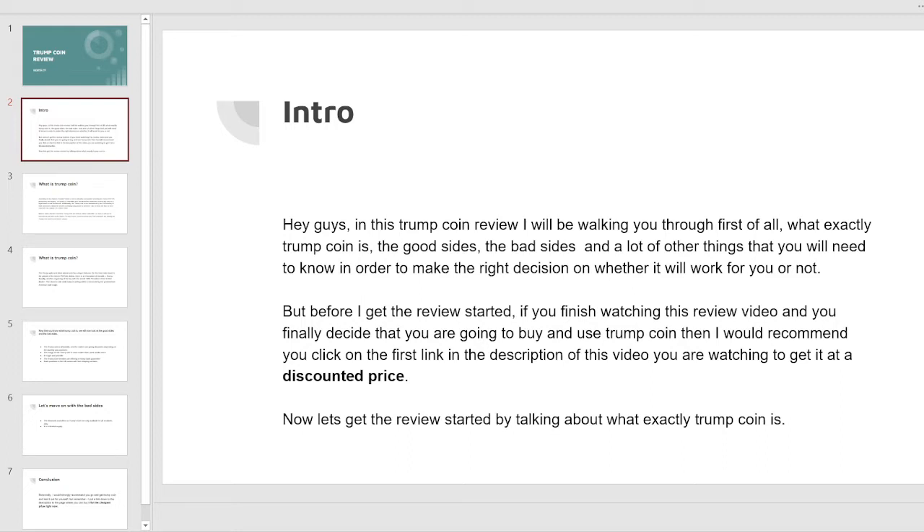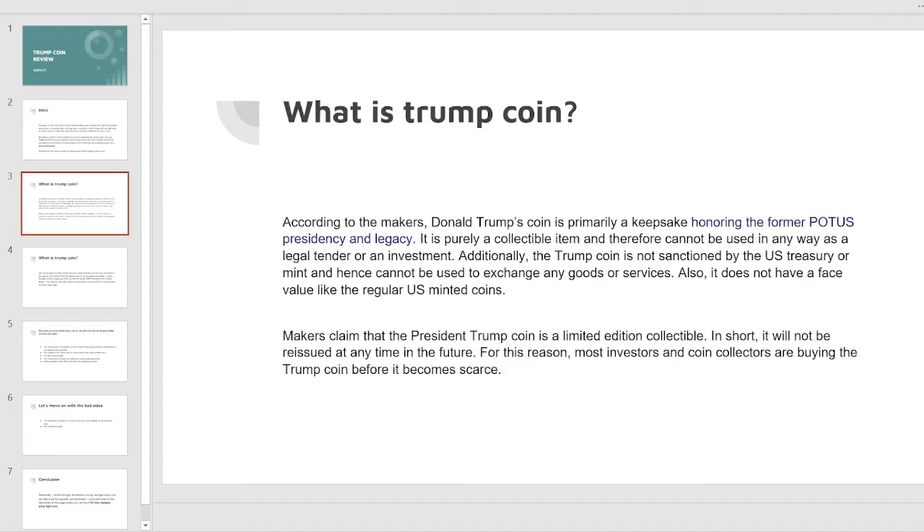But before I get the review started, if you finish watching this review video and you finally decide you're going to buy the Trump coin, then I would recommend you click on the first link in the description of this video to get it at a discounted price. Now let's get the review started by talking about what exactly Trump coin is.